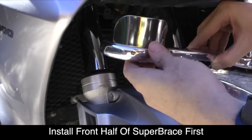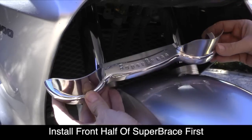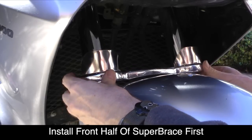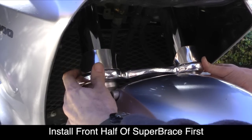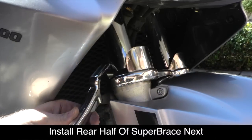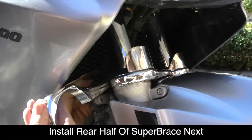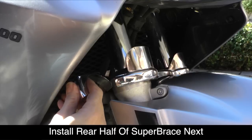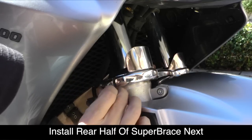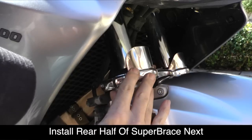Now you're ready to position the front half of the Super Brace — with the fork protectors installed — so that the top of the Super Brace lines up with the top of that bottom fork tube as shown. Then carefully put the back piece of the Super Brace in place. There are some brake hoses, so you'll just weave it behind those and line it up so that the two halves meet.